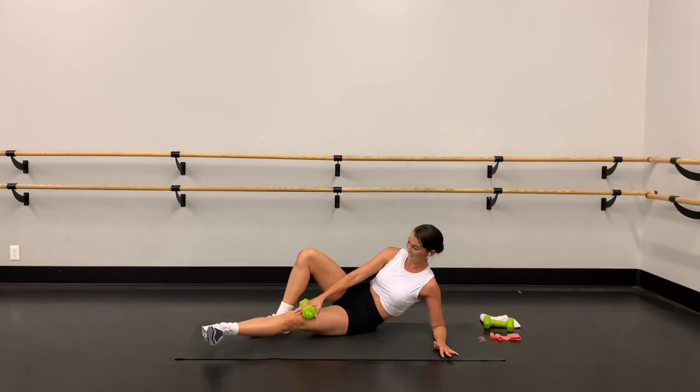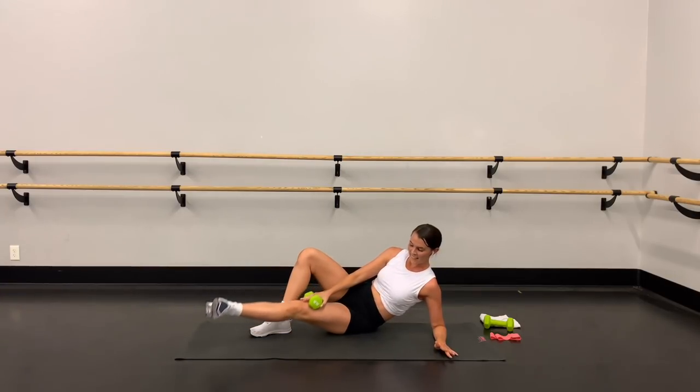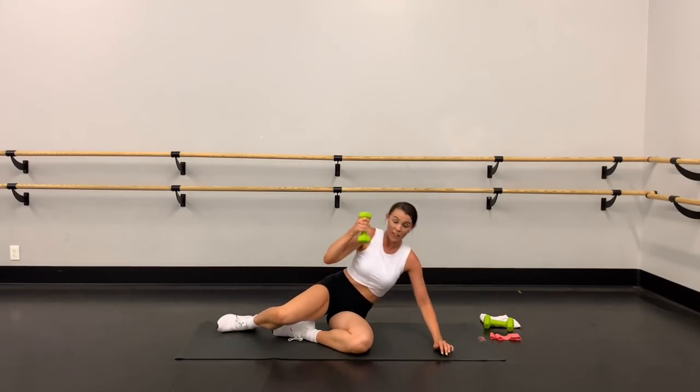Four, three — oh, I'm dying! Two, one. Lower down, weight goes on the side. Grab that loop band — goes around your thighs right here.